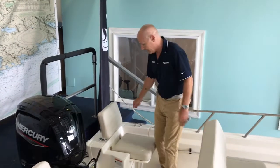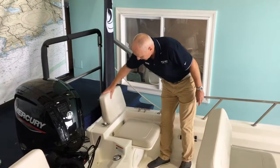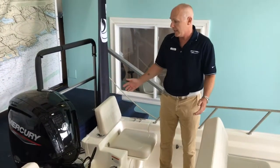Some of the features we have here — just some nice comfortable rear seats. The backs are removable, and seats flip up and can also be removed if you're doing any fishing or water sports.